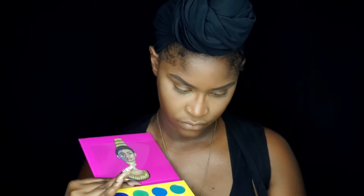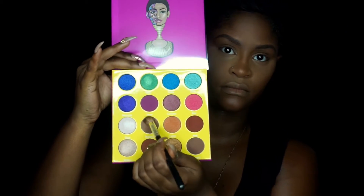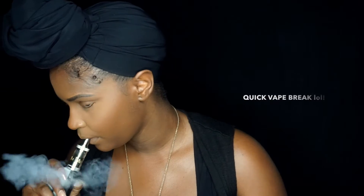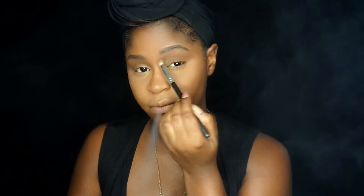So the first color I'm starting out with is called Burkina, and I'm applying that to my crease just as my transition color so that my shadows blend out nicely. I honestly just didn't know what color to start out with, so I was like okay, transition color first — take off the pressure.